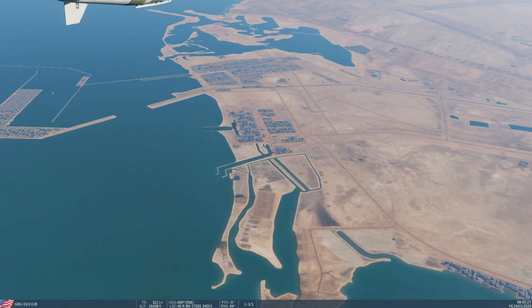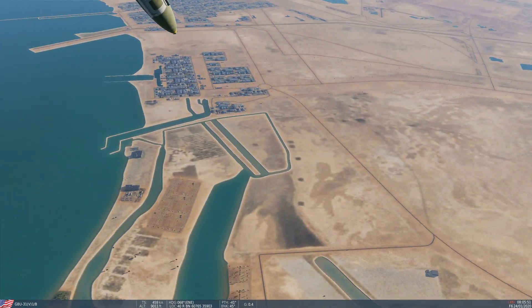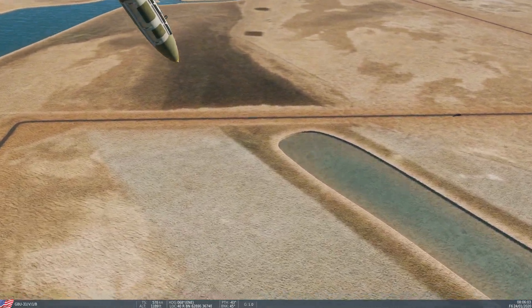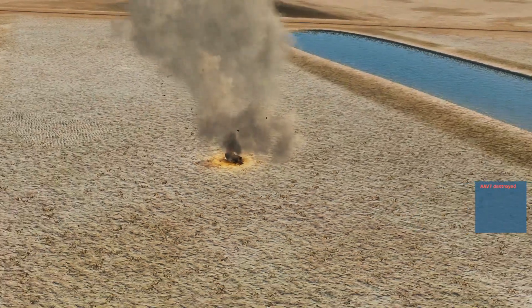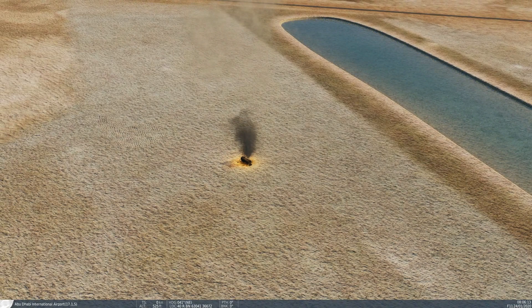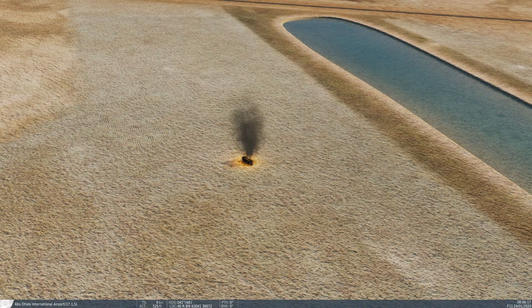I'll leave my plane in autopilot now and we can follow the bomb. That's 2,000 pounds of freedom heading towards that guy. Note, this can only be used against static targets, not moving targets. If you want to use it against a moving target, there is the GBU-54 laser JDAM variant. That's a brief overview of how to use non-laser JDAMs in the A-10C2 tank killer. I hope that was useful — see you later.